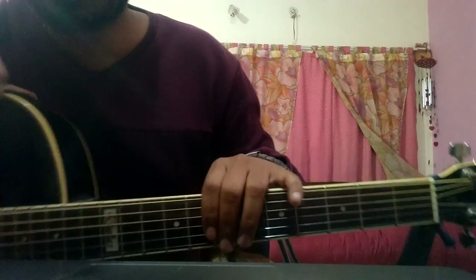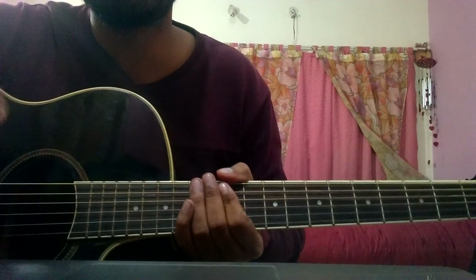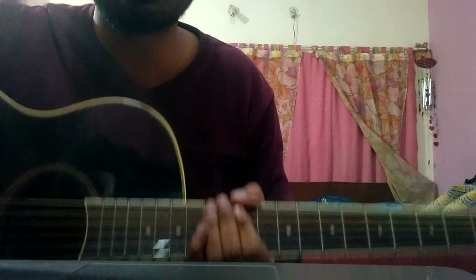You need to tune your notes. You need to tune six notes — there are six strings on the guitar, and each string is tied to a specific note. First of all, you need to tune your guitar.